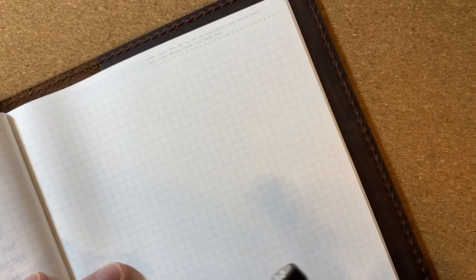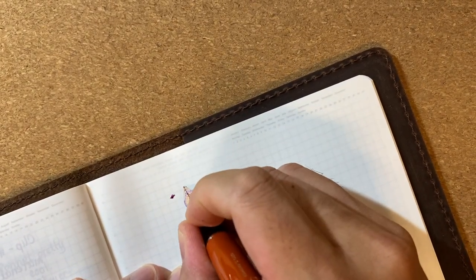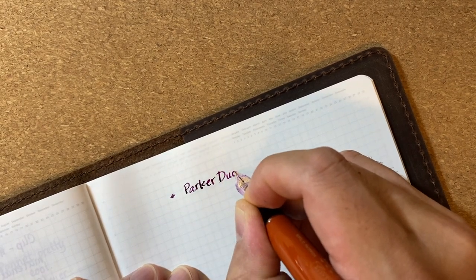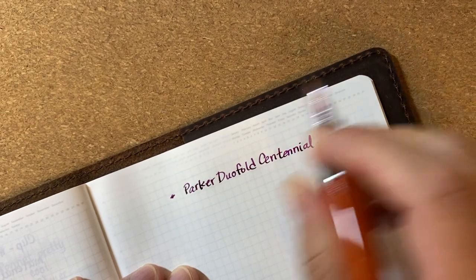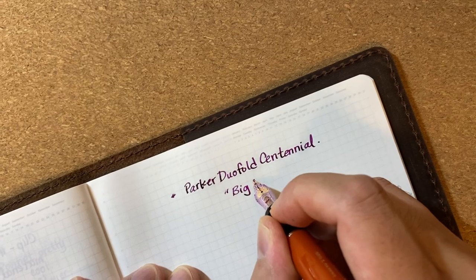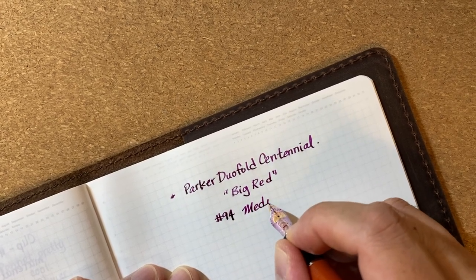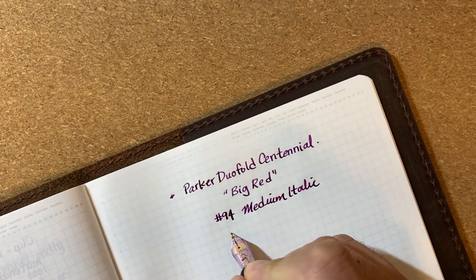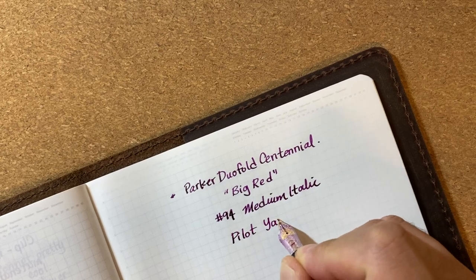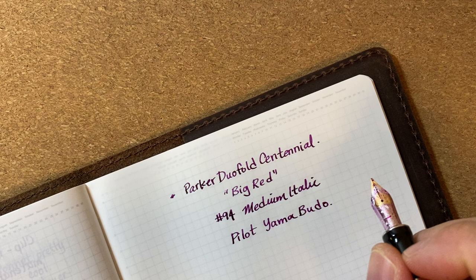Let me show you a bit of how this pen writes. I'm almost to the end of my notebook but still have a few pages left. This is the Parker Duofold Centennial, the Big Red, with the medium italic nib.